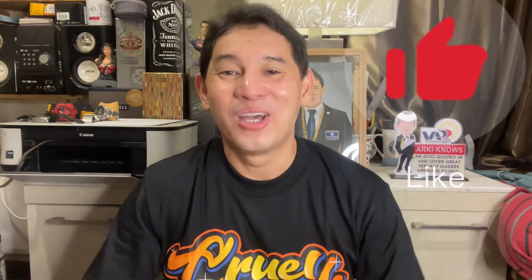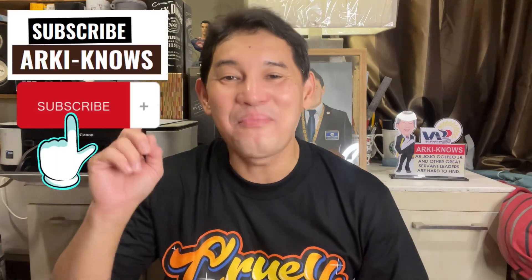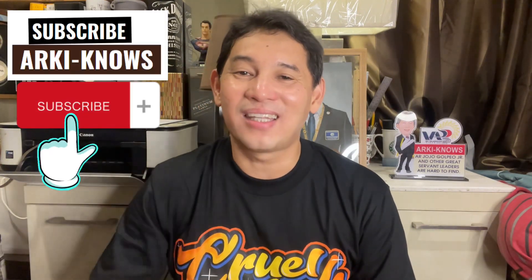Please like and leave a comment below if you have any concerns on the topic I discussed with you. Please don't forget to click the subscribe button so you will be updated on all the videos I'll be uploading. See you again guys, thank you. Stay safe and God bless.